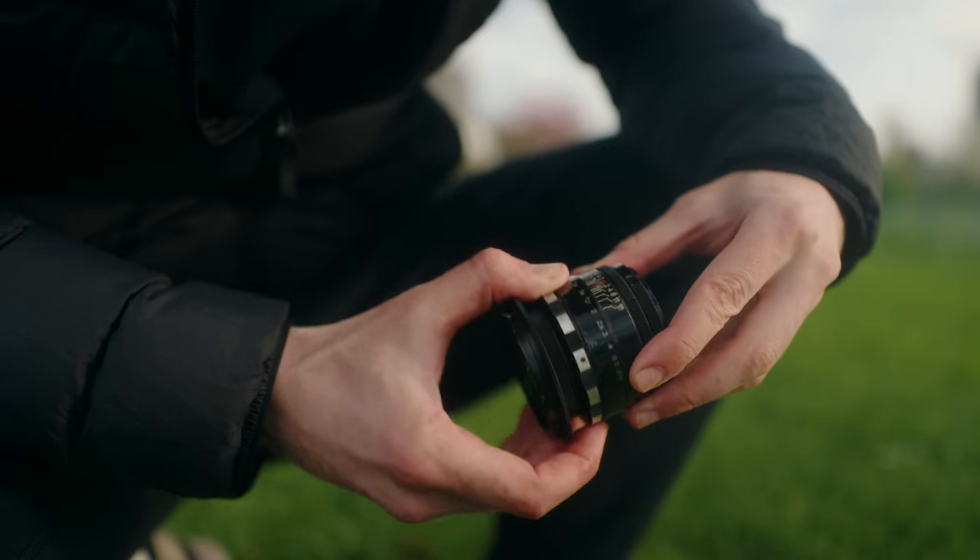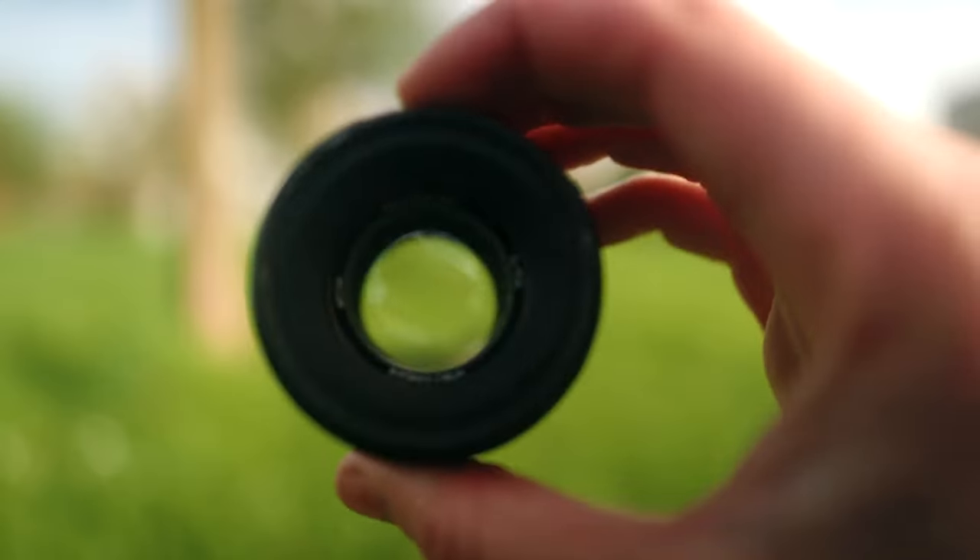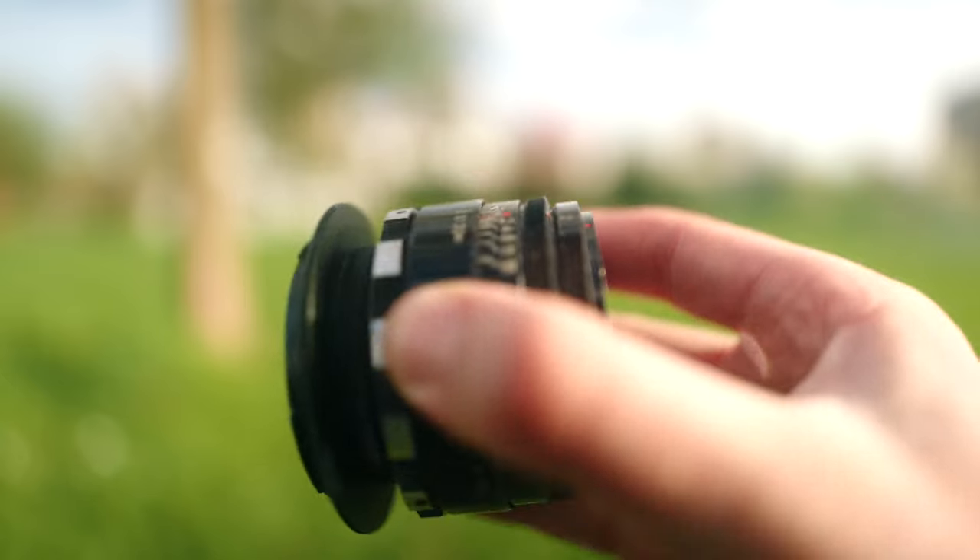Most of these lenses are the M42 mount, so I ordered an M42 to Canon EF adapter off eBay, and I thought I'd be ready to go. The first sign of danger was when that adapter didn't actually fit this lens at all. I tried to put it on, but the mount on this one was a little bit too small. It turns out the version that I've got is actually an M39 mount, which is slightly different, and I picked up a cheap adapter off eBay to make sure that I could fit it on my camera.